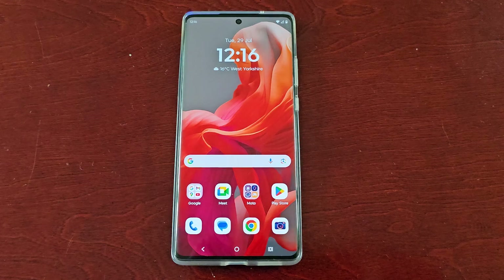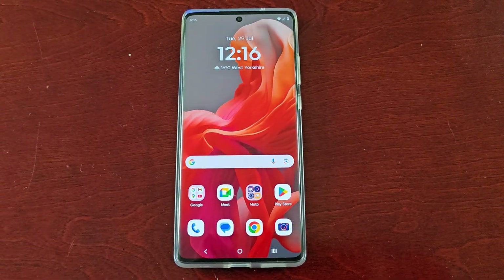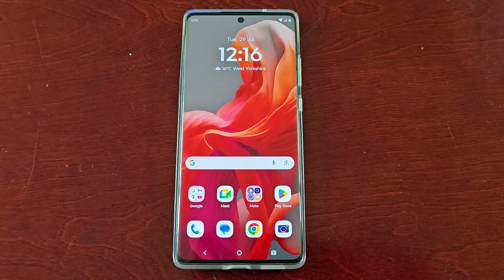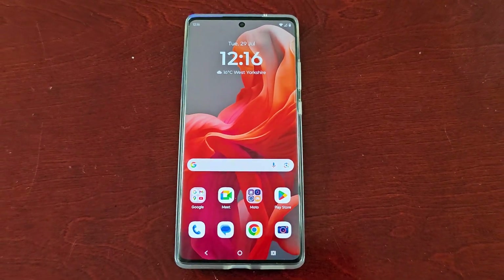So that's how you hide the secure folder on the Motorola G85 Android phone. Hope this video helped you out — if it did, give the video a thumbs up and share the video. It's your boy the Android Doctor and I'll see you in the next video.